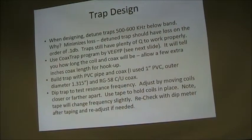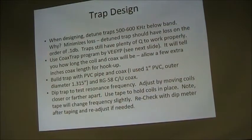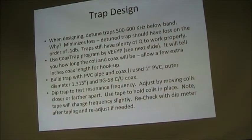I use the coax trap program by VE6YP. It tells you exactly how to wind the trap for whatever frequency you want. I built the traps with PVC pipe and coax — just RG-58CU, though you can use a lot of different kinds. Then you dip the trap with a dip meter or an antenna analyzer. Once you dip the trap it may be a little off — you can adjust it by moving the coils farther apart or squeezing them closer together, then put tape over them to hold them. Keep in mind the tape will change the frequency a little bit, tending to lower it, so keep that in mind — I had to take one of mine apart and redo it.